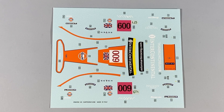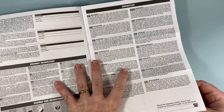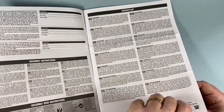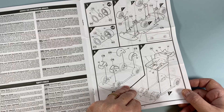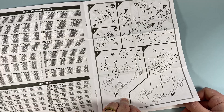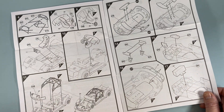The decals are printed by Cartograph — they're very crisp with very good color density and registration. Airfix did a good day's work getting these guys on board. The instruction leaflet has plenty of space set aside for warnings and advice in a multitude of languages, then the actual build instructions. These are of the quality you'd expect from a decade ago — these days we have lovely shaded drawings — but they're reasonably clear, and after all there aren't that many parts.